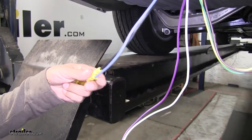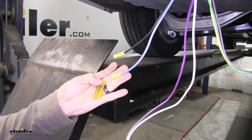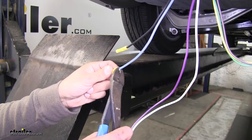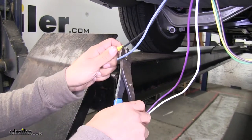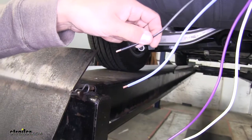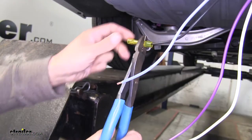Our black and blue wire here have pre-installed butt connectors, but as mentioned, I'm going to be replacing them with heat shrink butt connectors. So I'm going to cut those connectors off, strip back the wire, put the new connectors on, slide the wire into the terminal, and crimp it in place.